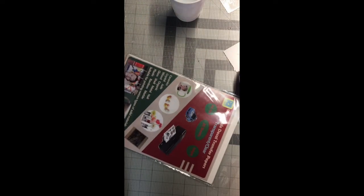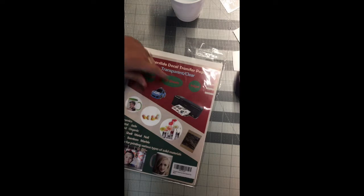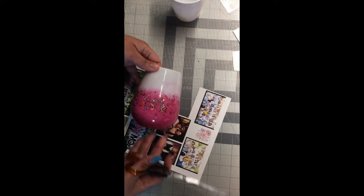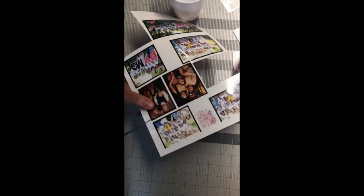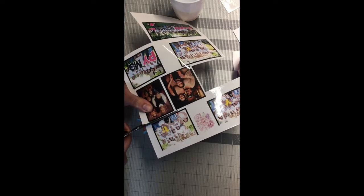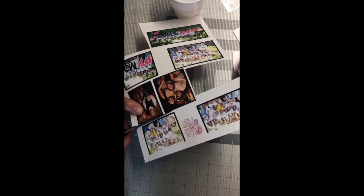Hi everybody, I'm going to make a water slide decal with some pictures and I'm gonna put it on this tumbler. I already printed my pictures so I'm just gonna cut out the one that I want. This is clear water slide paper — I ordered it on Amazon.com.